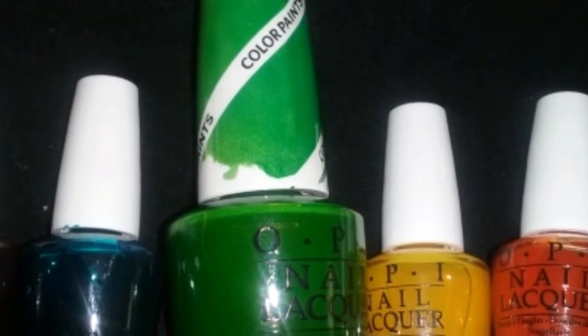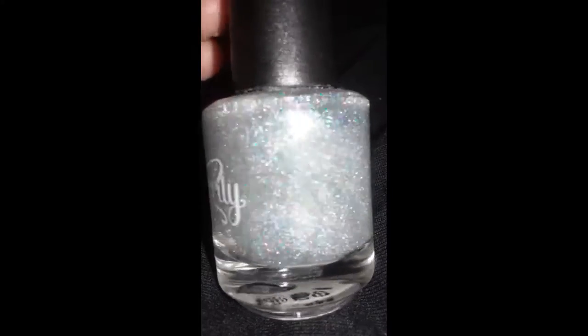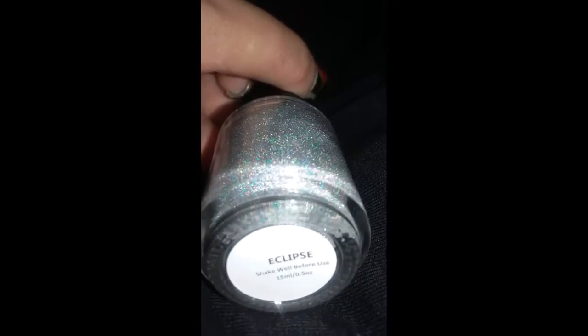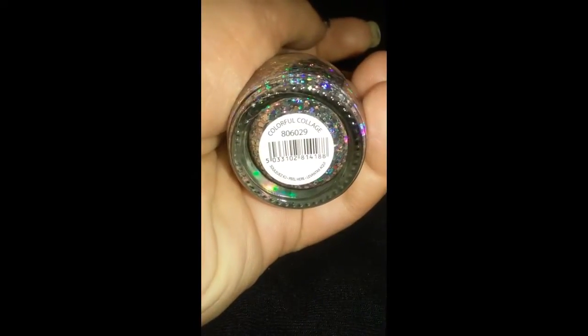This time I'm using OPI color paints — Starly Eclipse. Now this isn't quite like the Ultima; it's much more runny, but I'm gonna use this as my base. This is something new that I just got from Sally's. It's a finger paints, and I believe it's called Colorful Collage. Yep, there we go — Colorful Collage.